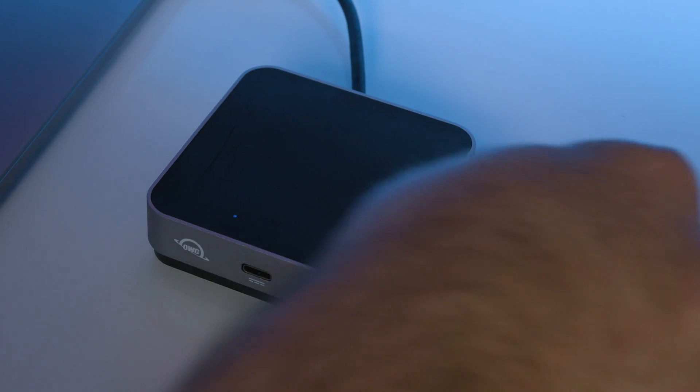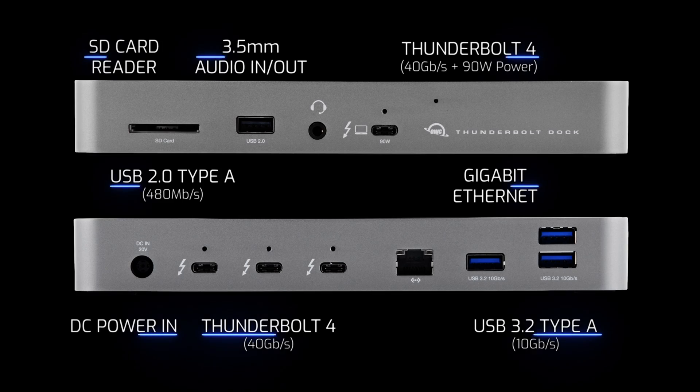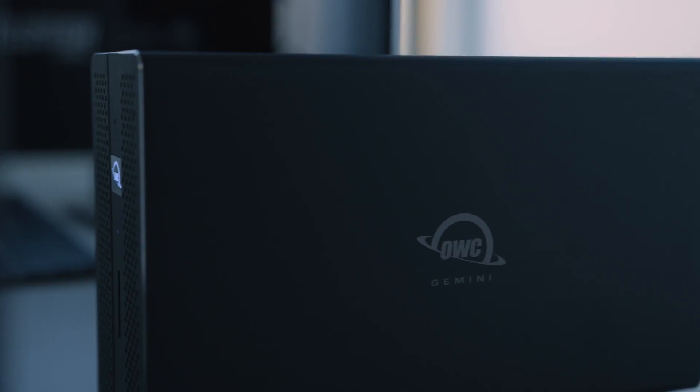OWC has several options when it comes to docks, ranging from the OWC Travel Dock, which is a bus-powered option great for people on the go, our Thunderbolt Dock, which is a powerhouse offering massively expanded connectivity, and all the way up to our OWC Gemini, which is a Thunderbolt 3 dock and dual drive RAID enclosure. All of our dock solutions will bring unique connection types to all different kinds of use cases, whether you're on the go or you're in a studio.